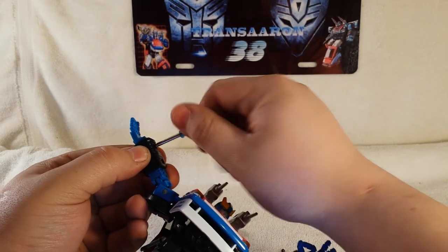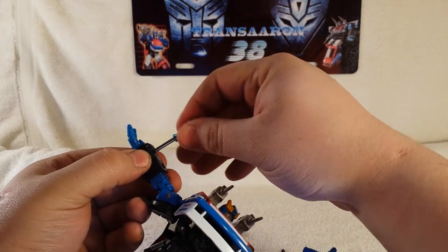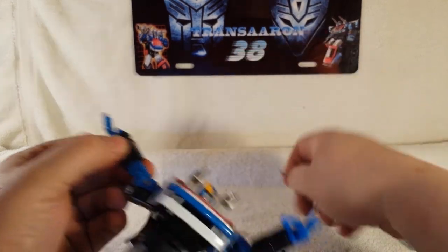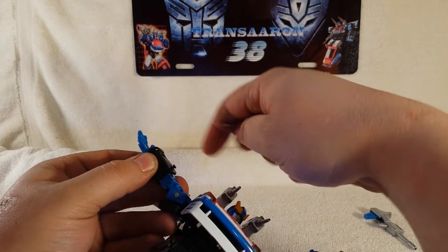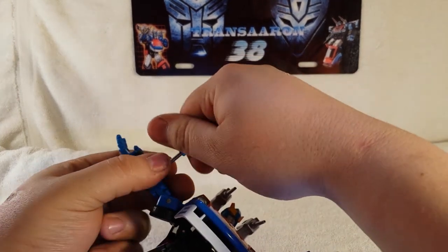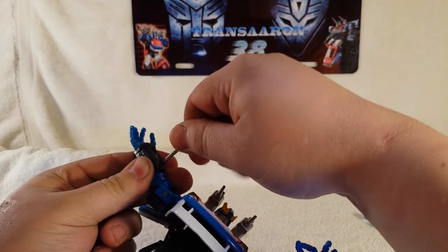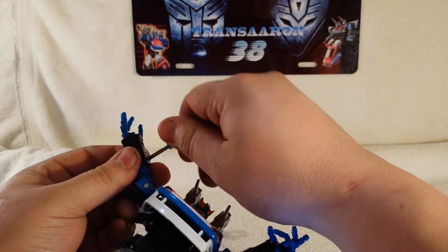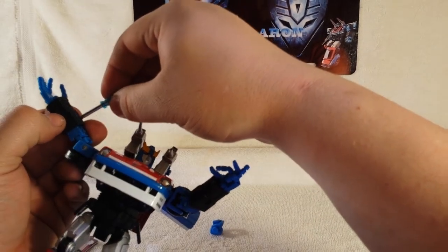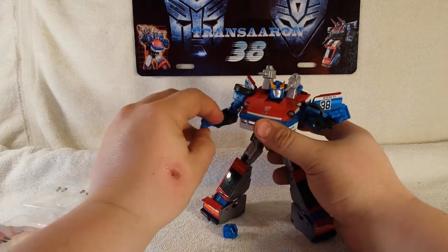I'm very glad they came out with these hands. They come in white and I believe grey or black. There's a set for Masterpiece Prowl and a set for Masterpiece Bluestreak — or Silverstreak, whatever you want to call him. Put the screws back in, tighten them up, and there you go — Masterpiece Smokescreen with new fan style hands, which is awesome.